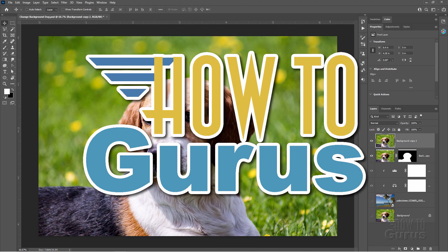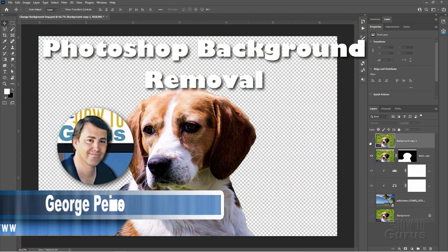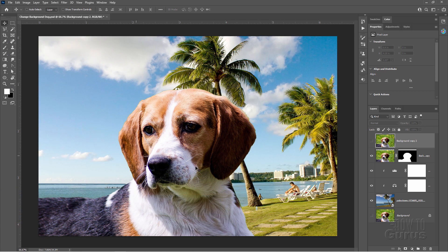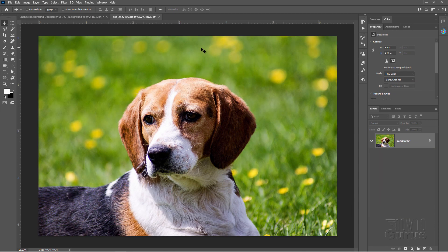Hi, I'm George and I'll be showing you how you can do a Photoshop background removal quickly and easily. You can remove a background just like that and then replace it with anything else you want, like this nice beachfront photograph. I'll be showing you a couple of different ways to remove backgrounds, but if it's easy like this, I can use the Subject Select.